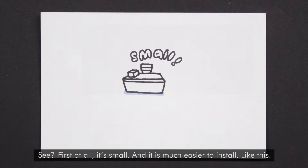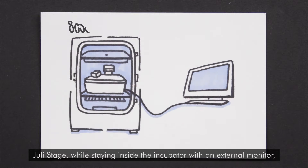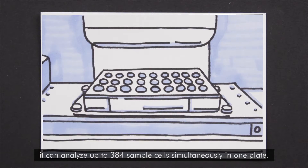First of all, it's small and it's much easier to install, like this. Julie Stage, while staying inside the incubator with an external monitor, it can analyze up to 384 samples simultaneously in one plate.